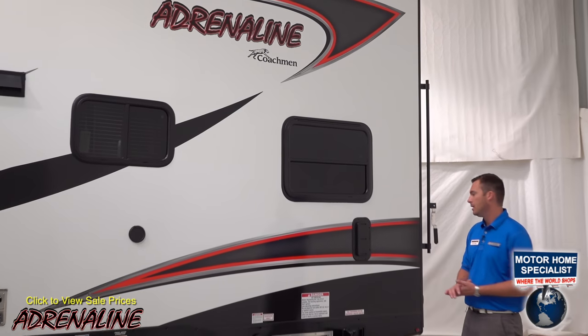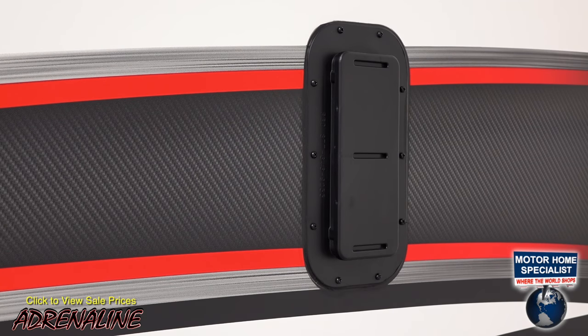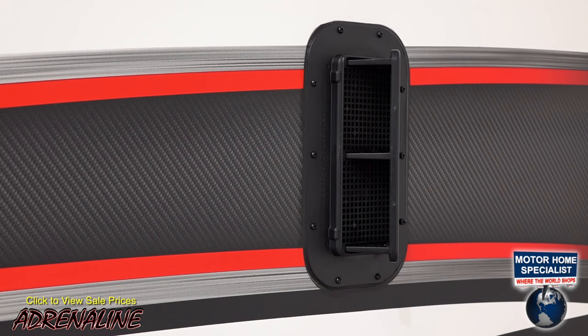Here we go on the off-door side of the trailer. Starting from the back to the front, here you can see the second cross-ventilation vent that I mentioned when we were on the door side of the trailer.